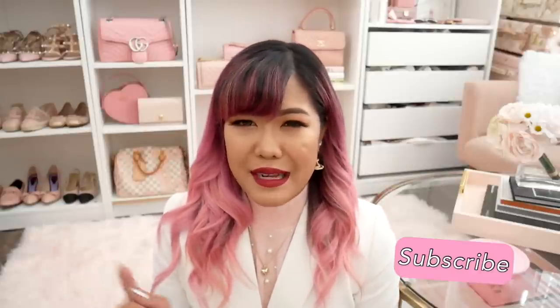Before we get to the unboxing, I just wanted to say a quick hello and welcome to anybody new who might be watching. My name is Saki. I upload videos twice a week and I do monthly giveaways, so there's a lot to do with my channel. If you like these kinds of videos and if you like me, please don't forget to hit that subscribe button down below before you go.